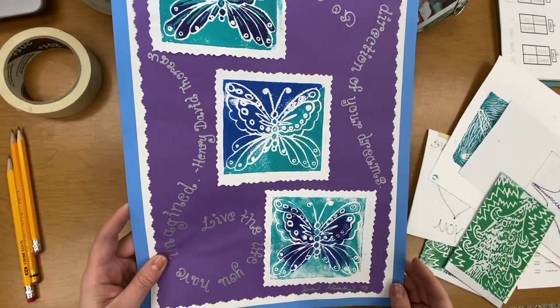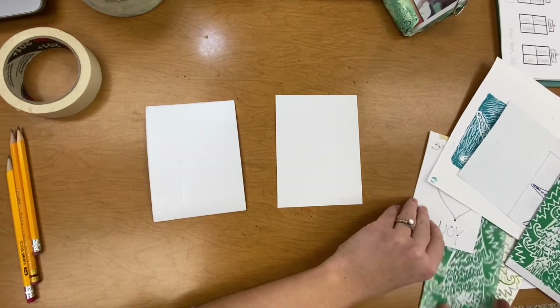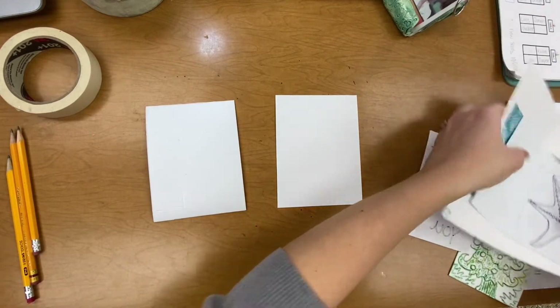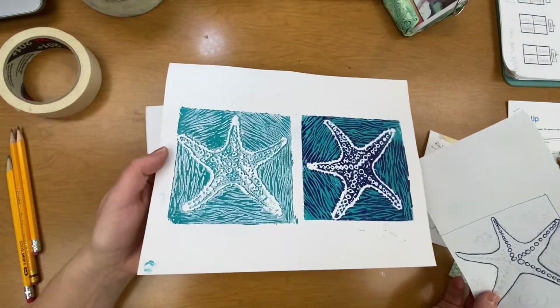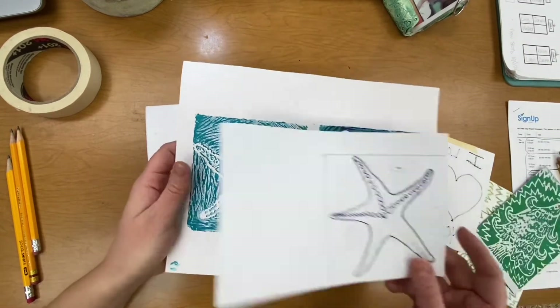Here is an example of a printmaking project that I made. Here are some other examples — here is a Christmas tree, and this one was a starfish. I drew it on a piece of paper first and then traced it onto my stamp. It was really fun to use because I can use different colors to stamp it when I'm done.